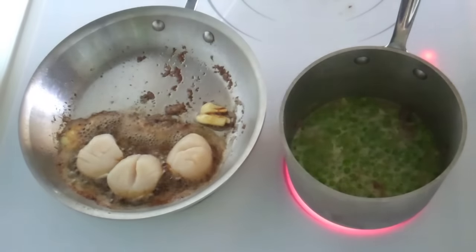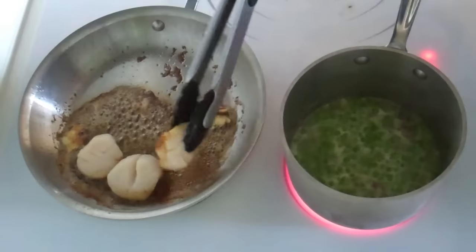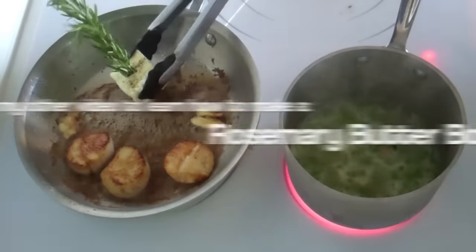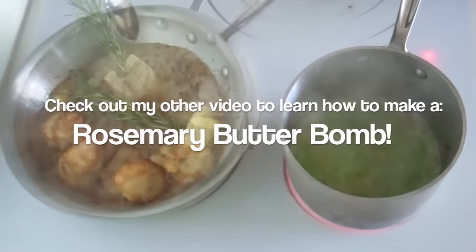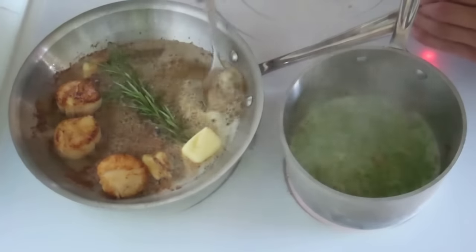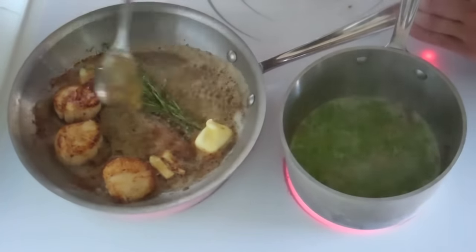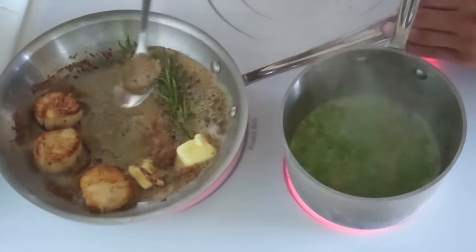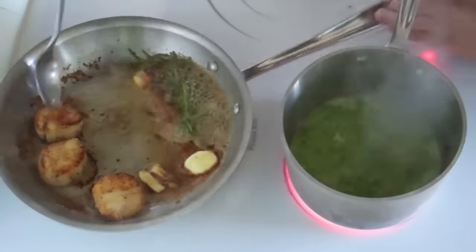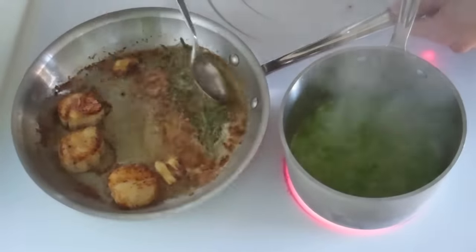Alright, so my scallops have been browning for about three minutes and I haven't touched or moved them that entire three minutes. Now I'm going to flip them over and as you can tell, they have that coveted beautiful brown crust. Next, I'm going to add my rosemary butter bomb and cook the scallops for about two to three minutes, making sure to spoon some of the melting browned butter on top of the scallops as they're cooking. Always remember that it's always better to have soft, tender, medium-rare scallops than hard, chewy, overcooked scallops. As the butter melts, the fresh rosemary spray is going to infuse a subtle but beautiful flavor into the butter, making the scallops extra flavorful and delicious.